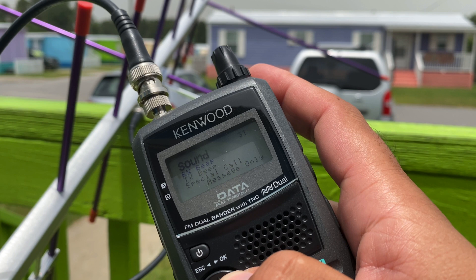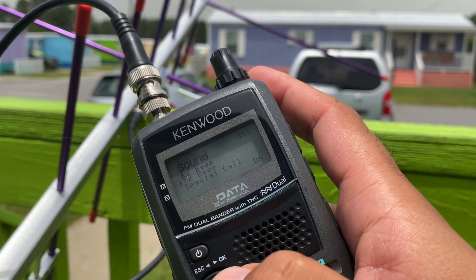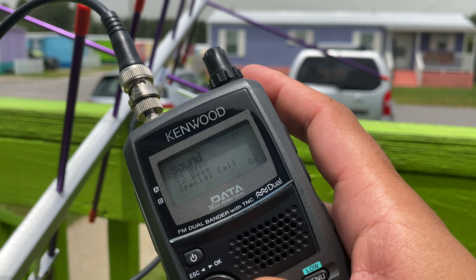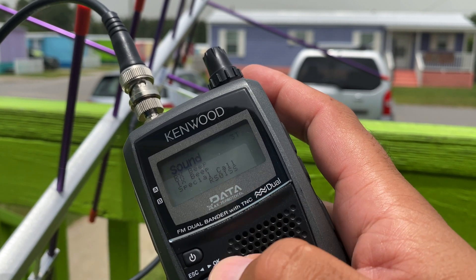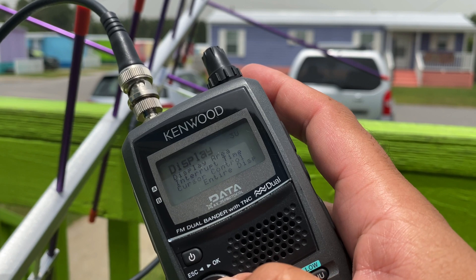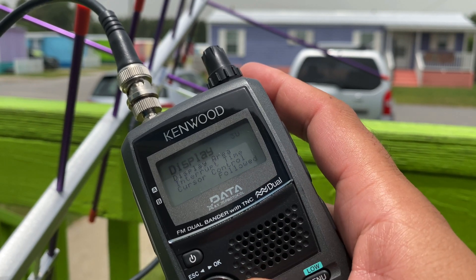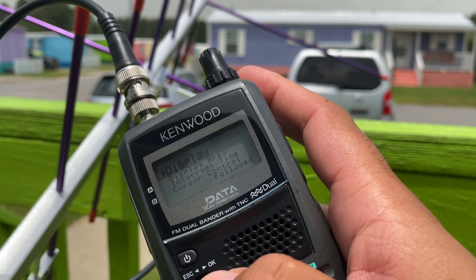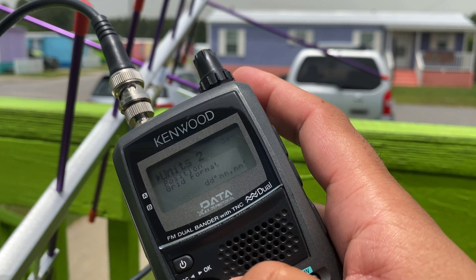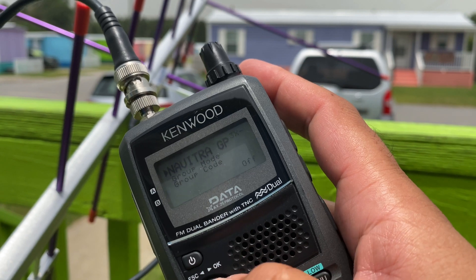Sound — RX beep. I have it set so that when somebody messages me directly, I get a beep. TX beep, I have it set to on so I know that the packet went out. Special call — it'll also beep if RS0ISS is heard. Display — I have it set to display the message on the entire screen for about five seconds. Cursor following — that's when you're typing messages or setting things up. Units — here in the States, miles per hour. You can set that to whatever you're comfortable with, and we're back to basic set.